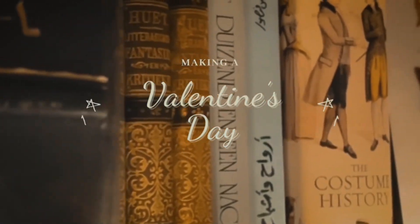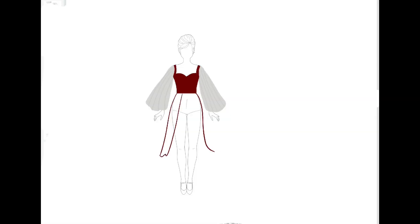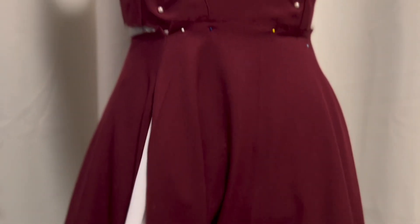Hi and welcome to my channel. Today we are making a vintage inspired dress for Valentine's Day, and it's going to be part one of three parts. This project is perfect for any beginner sewer or someone who's interested in sewing.